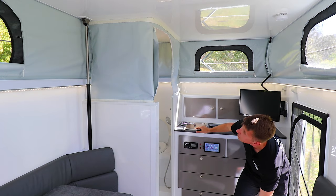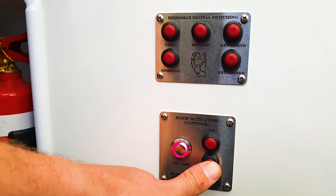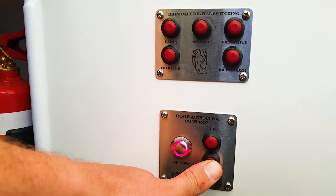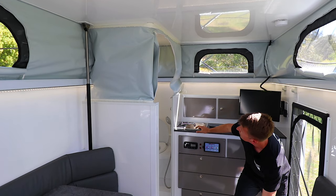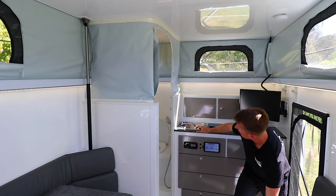We've also got control of the roof - you can see that the roof can be raised and lowered just by the press of a button here as well, which is a very nifty feature that makes it even easier.